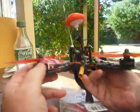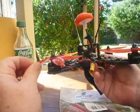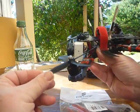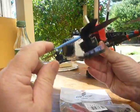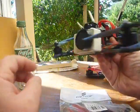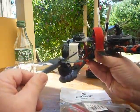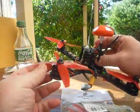This quadcopter here I'm learning tricks on and crashing it a lot, so the DAL props on this work out great — I'll just pick it up and bend them back. This quad here I used to do some filming, and I want nice and smooth with a good bit of punch every now and then, and I don't intend on crashing it. So that's where the HQ props work out good on this one. Every now and then I'll clip a bit of a branch and it will take a chip out, but other than that the HQ props work well. And the DALs for crashing a lot work really good on this.